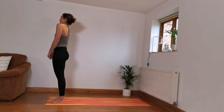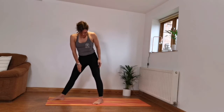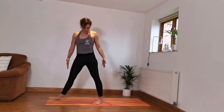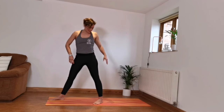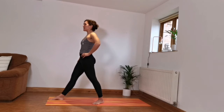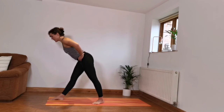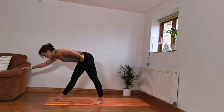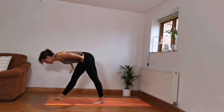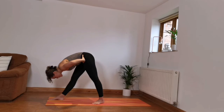Step that left leg back. Back foot's at 45 degrees and there's about a shoulder and a half between your feet in terms of distance. Swivel your hips to face the front. Pull the kneecap up on the front leg. Inhale, lifting the chest. Exhale, folding forward. If you feel a bit wobbly here, you can hold on to something or put a chair by your side. You should feel a stretch all the way down the back of that front leg.